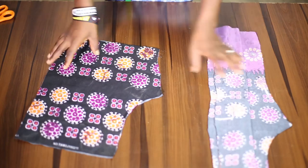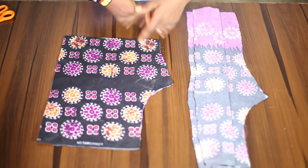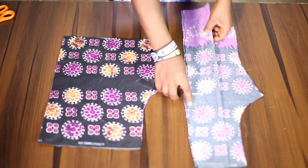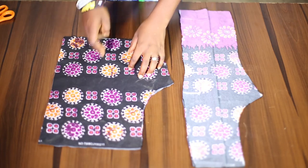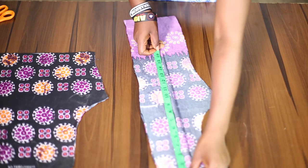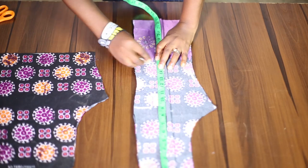I'm cutting this out as a half length and I'll be adding a flare to make it a peplum blouse. You can make yours a straight blouse — just go ahead with whatever style you have in mind. The length here is 15 inches, which is the half length. Remember to add your seam allowance.